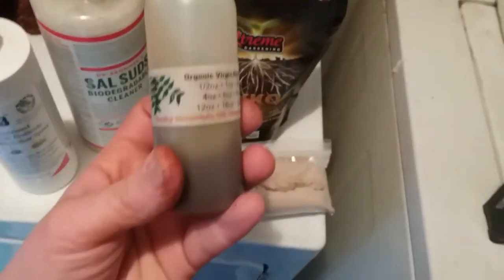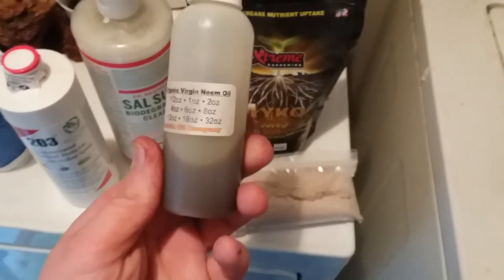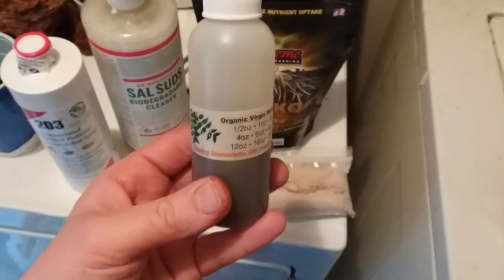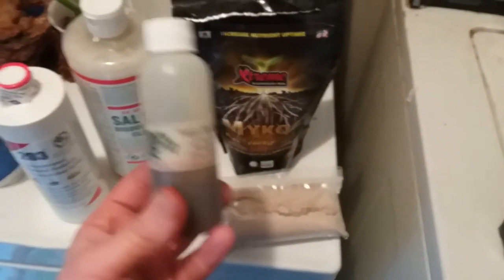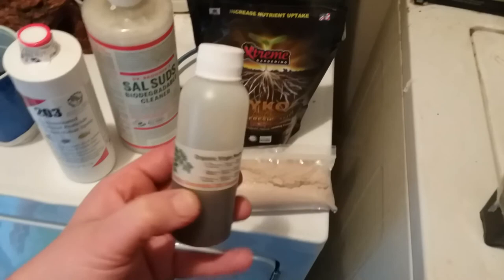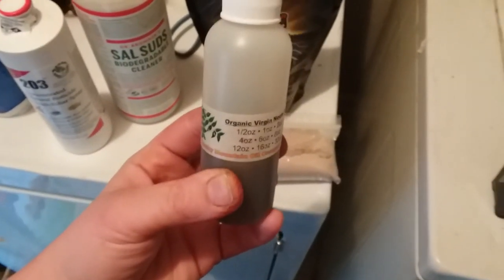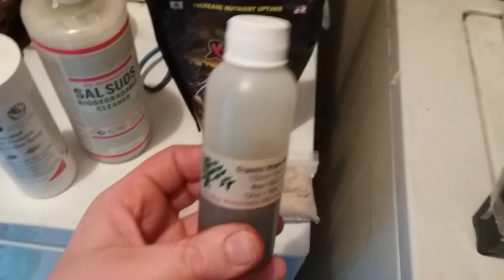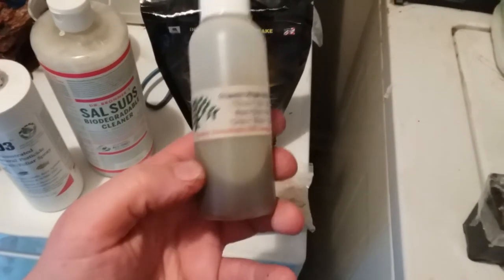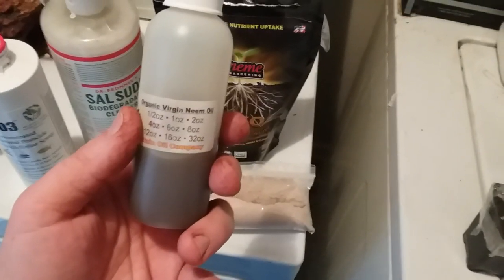One of the most common pest control methods is neem oil. It's an oil from a tree that grows in southern Asia — India, maybe southeast Asia. When huge amounts of locusts come and decimate crops in southeast Asia or India, one of the only plants they don't bother is the neem tree, specifically because of the oil. It's really irritating to insects, and if they consume anything with the oil on it, it ends up killing them.